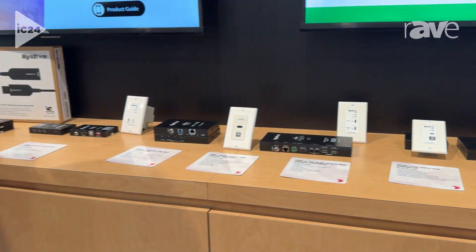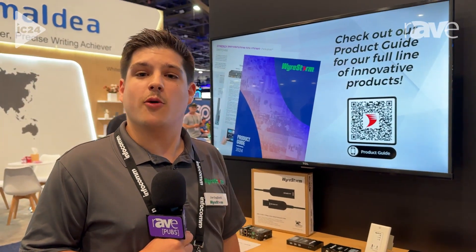We're WireStorm Technologies and we're at InfoComm 2024. Our website is WireStorm.com.